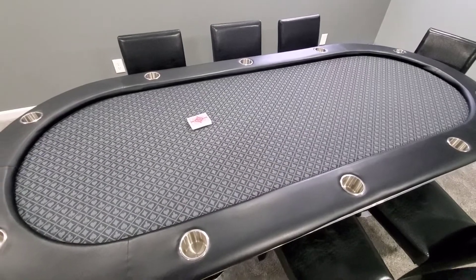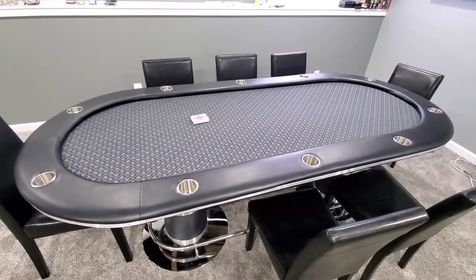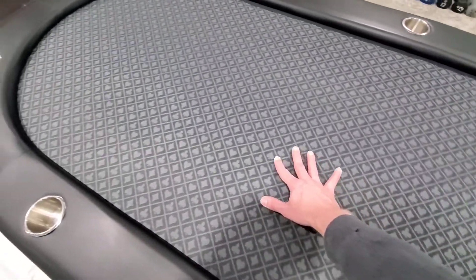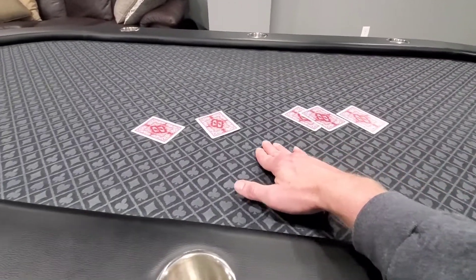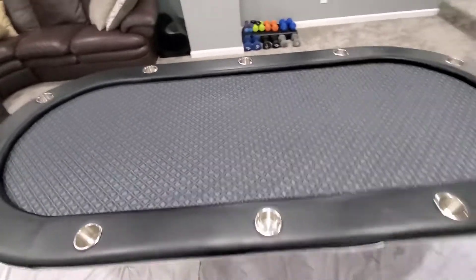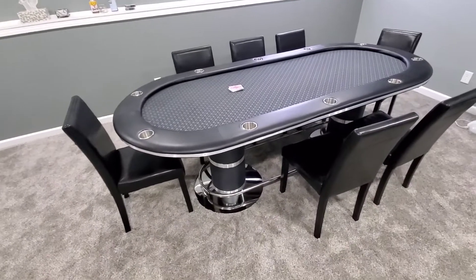I played on it a couple of times and was really unhappy with it. I contacted the seller and after about a month of haggling back and forth, their solution was to send me another top, which they did. It came with the exact same problem the first one had — the felt was really loose. It just came as a top, without the pedestals or foot rail.